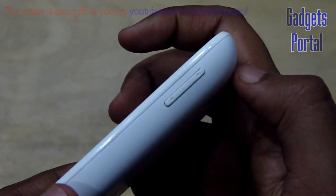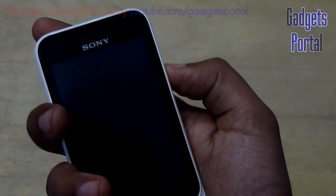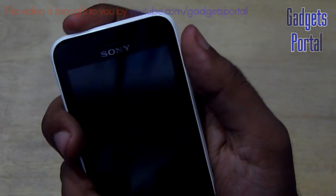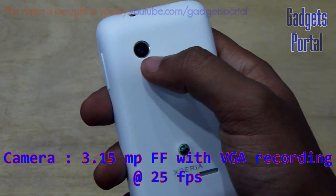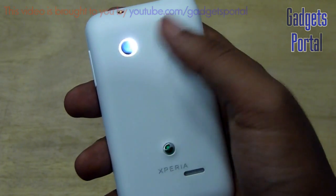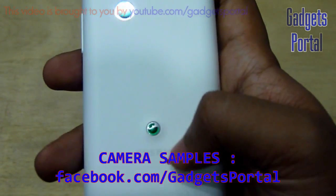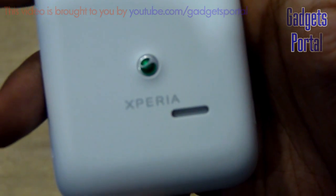On the right hand side you are getting the volume rocker, which is kind of thin, but if you hold the phone this way then accessing the volume rocker as well as the power key with one hand is not an issue. On the back you are getting a 3.15MP shooter which does not autofocus, and it can record up to VGA quality videos at 25 fps. I have already uploaded camera samples on my Facebook page, facebook.com/gadgetsportal. Here you are also getting the loudspeaker grill and the Xperia logo.